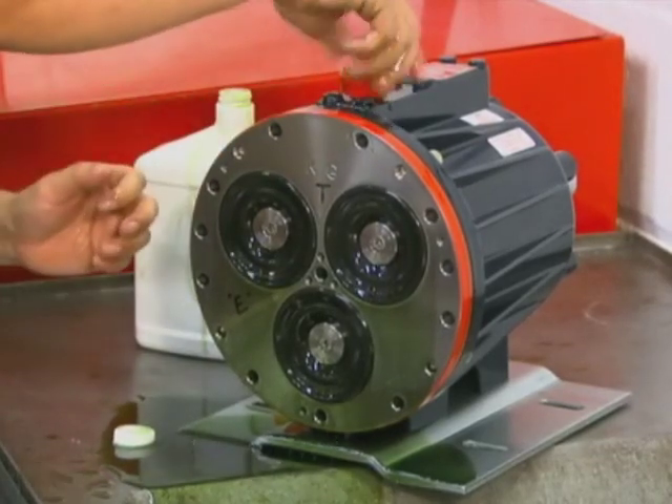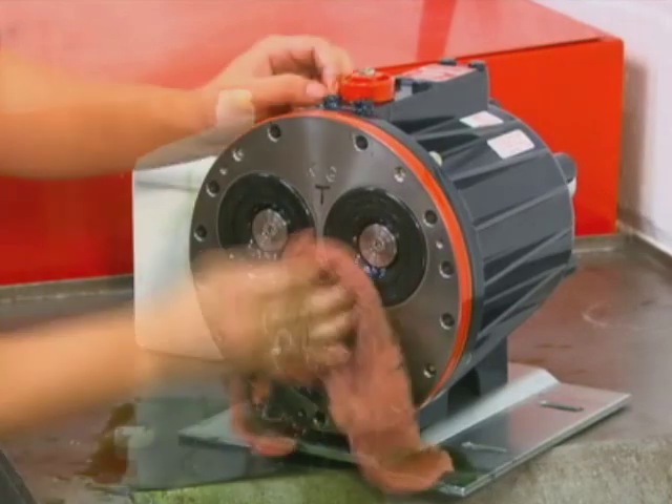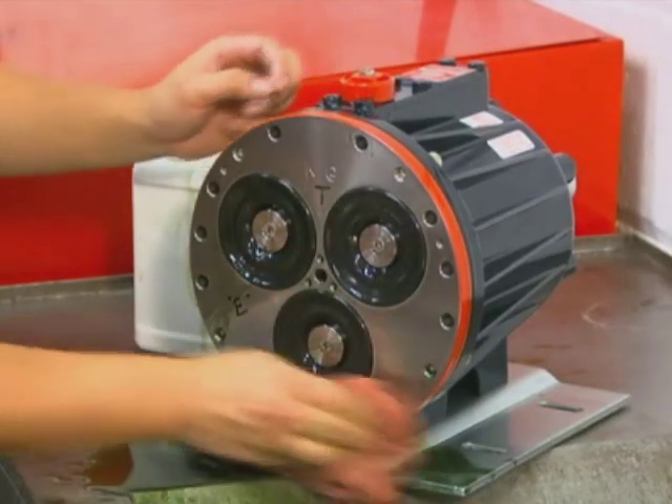Replace the oil fill cap. Wipe the excess oil from the cylinder housing and diaphragms.